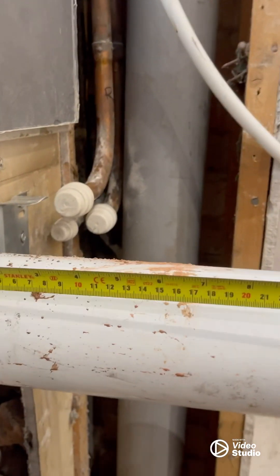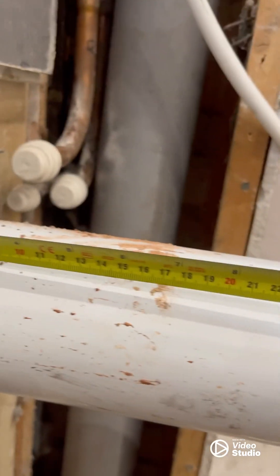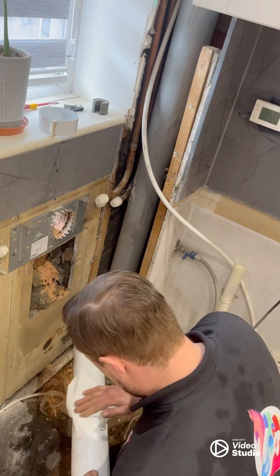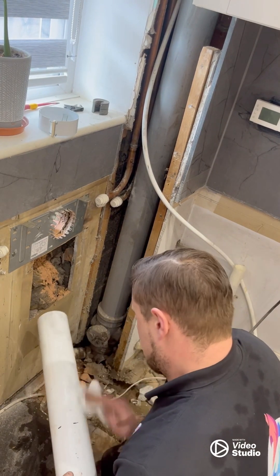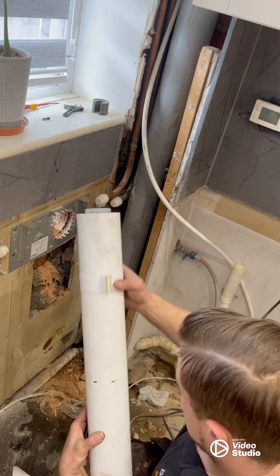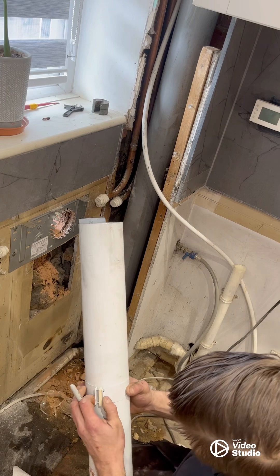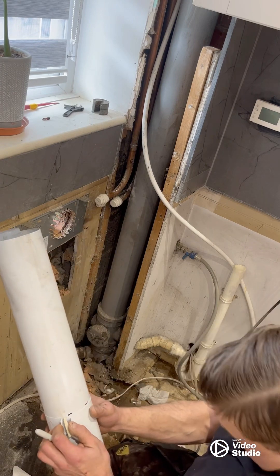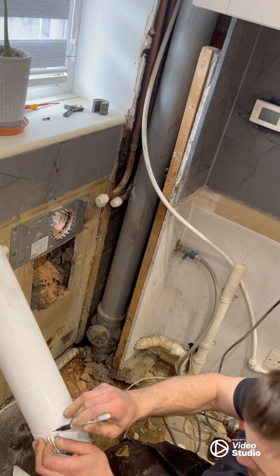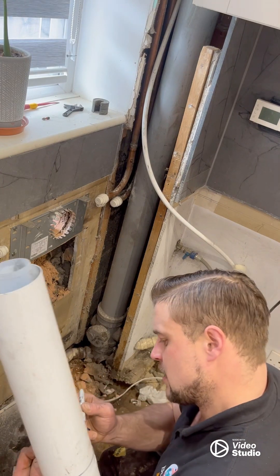Now what we need to do is measure and mark where we need to cut this flue. It needs to be a minimum of 24 millimeters and a maximum of 28, so let's put it at 25. Now that we've got our markings, I'm going to clean this up a bit. I'll use one of the straps here just to get an even marking around — let's draw a line around here like so.